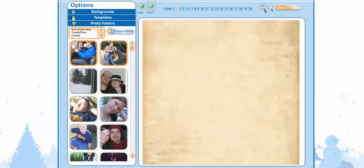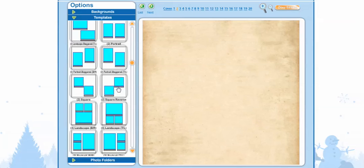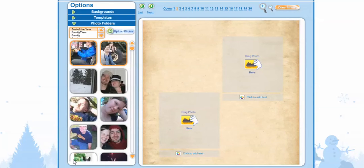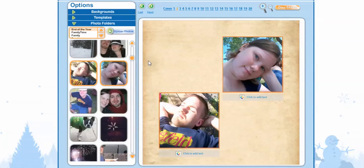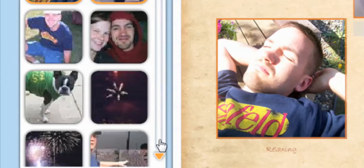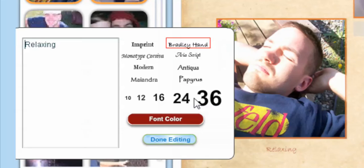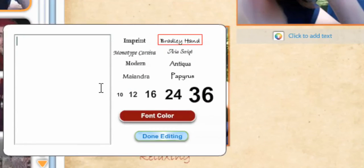We're going to go to Templates and choose something you like. Now we go to our Photos. You can also add font and select Done Editing. If that looks too small, you can select it again and make the font a little bigger. Select Done Editing.